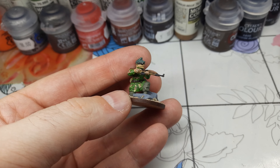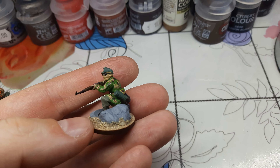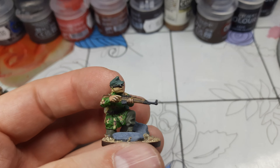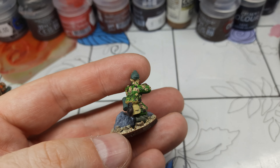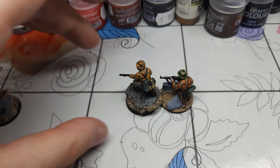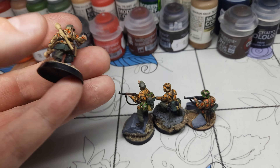Let me show you the squad now. This is my NCO with his PPSh. I didn't use metal colors for this paint job — I just wanted to see how it looks without metals. This is just a regular rock I found outside. I also used some colors on it, and some sand from outside — everything is natural.